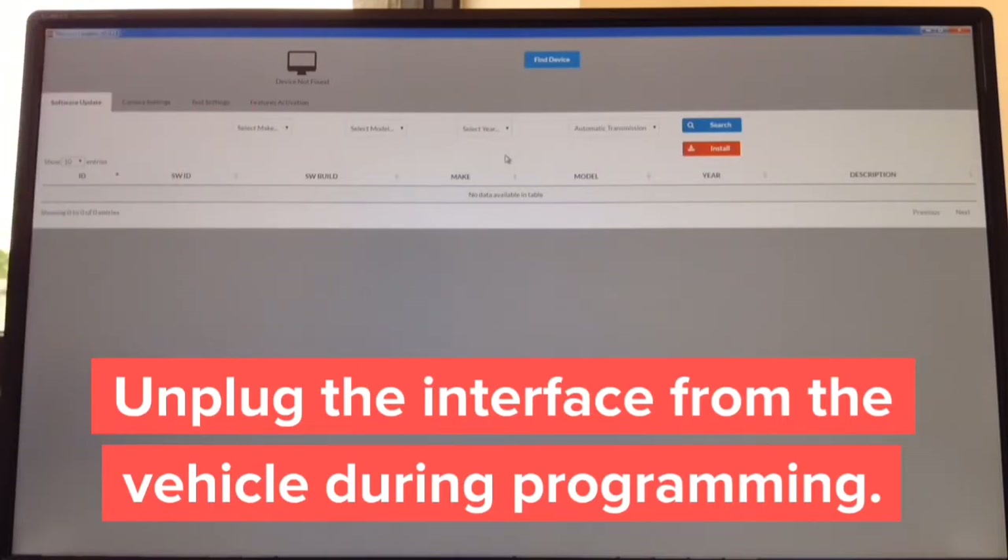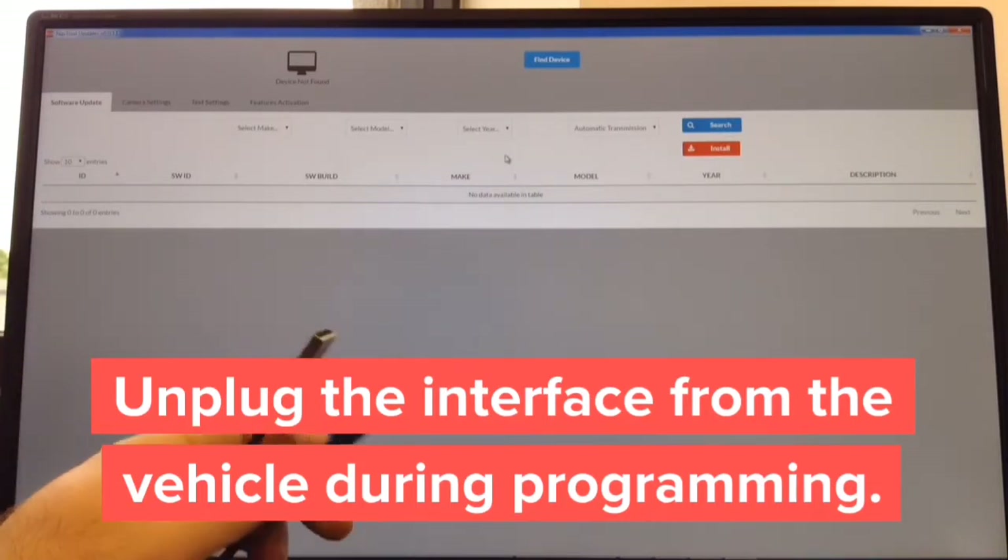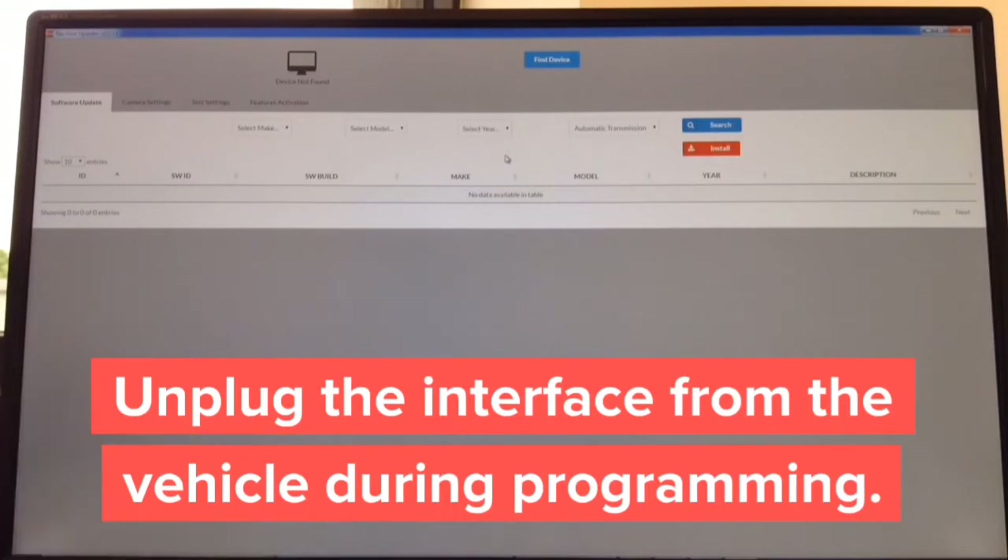The software is already shown open on screen and is available for Windows and Mac. Step one: download the updater — takes approximately 30 seconds. Step two: open it — takes one second. Step three: get a USB to micro USB cable. Connect the USB end to your computer and the micro USB end to the interface.